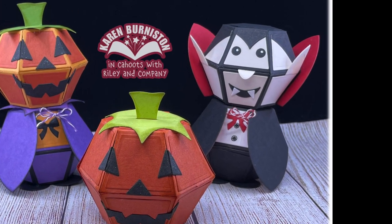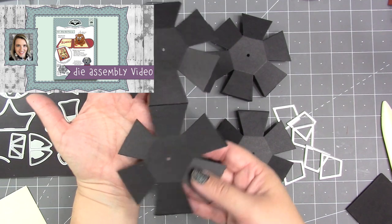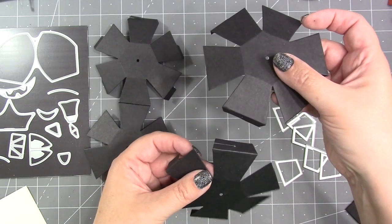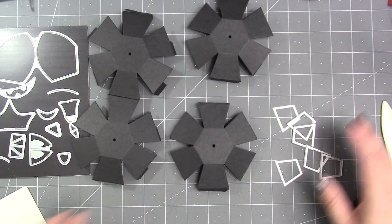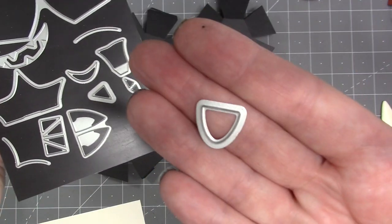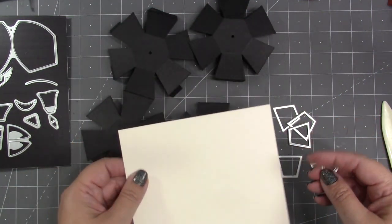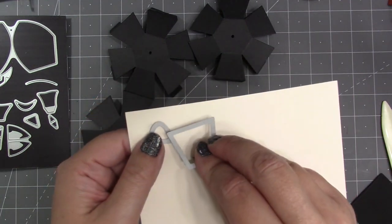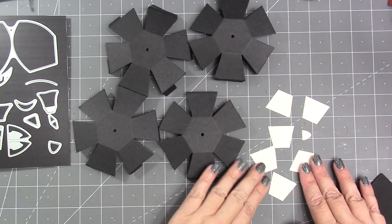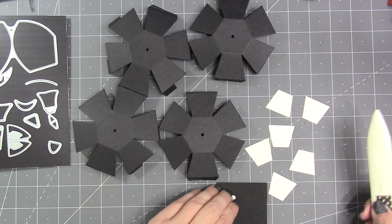I'll start first with the assembly of the vampire. There is an assembly video for the Bitty Ball Pop-Up that will show you how to cut the two halves of the ball and connect them together. For the head, I haven't connected the two halves together yet — I'm going to cut some of the decorator pieces first so I can sandwich the nose in the middle. This is the die for the nose, and I'm going to use a pale skin-tone color from the exact pack.